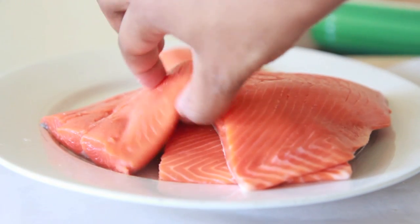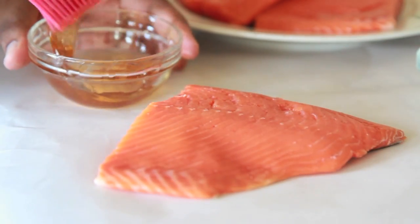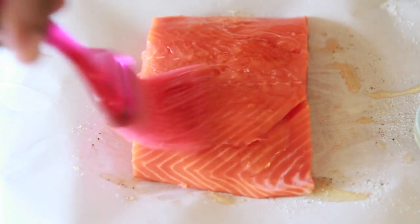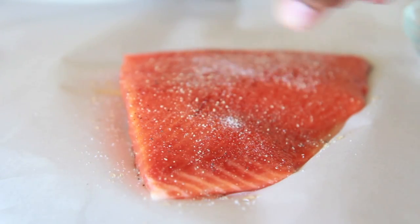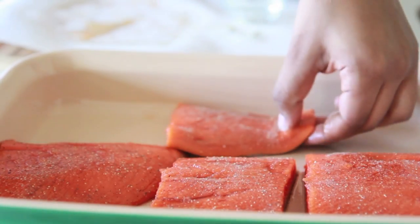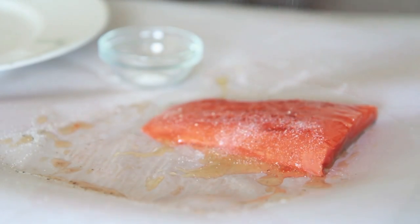We're gonna start with some fresh salmon fillets — I have the skin on, you can take it off if you like. I've dried them off, patted them dry, and then we're gonna brush them generously with some good old honey. Honey and salmon is perfect together. Then we're gonna sprinkle with a little bit of salt and pepper generously, and place it into our baking pan. Go ahead and repeat this with all of the salmon.